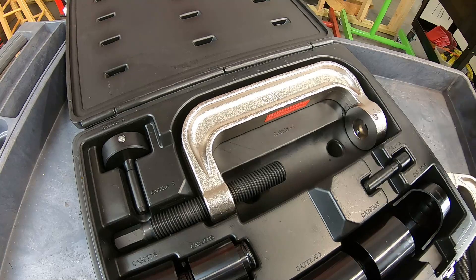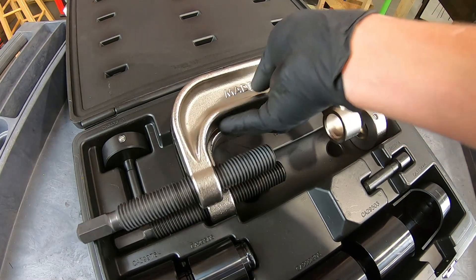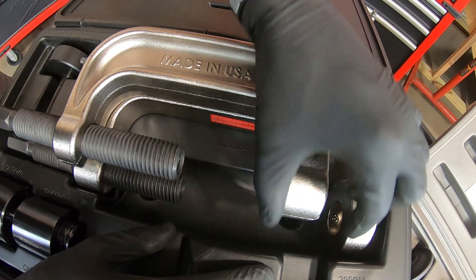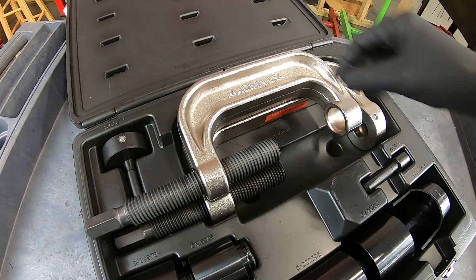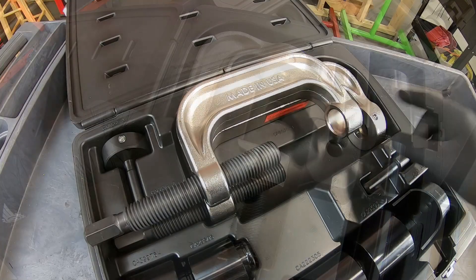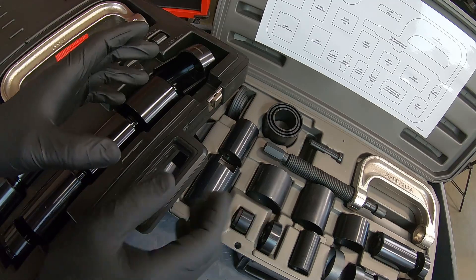I've got the previous OTC version here — the old-school 6530 — and putting them side by side, you can already see a difference. The new quick-adapter kit is two and a half inches deeper, giving you more range to work on. The throat, or opening, is also another half inch wider. There is a definite difference in the overall geometry — we've got a bigger press here versus the old-school one.